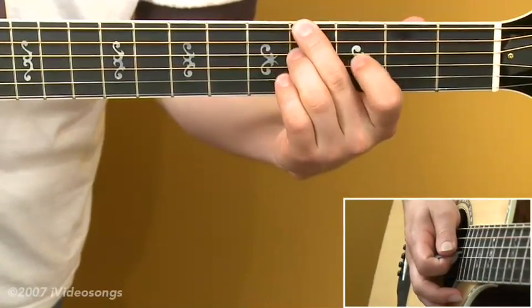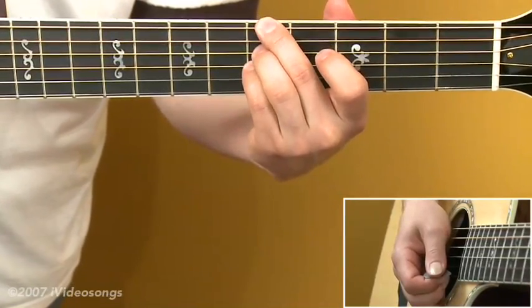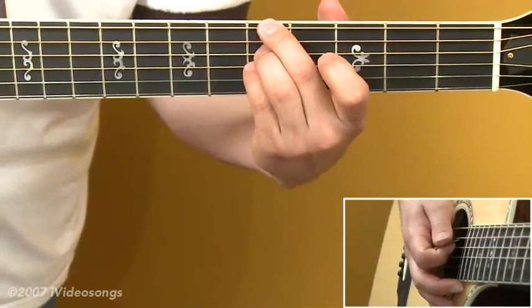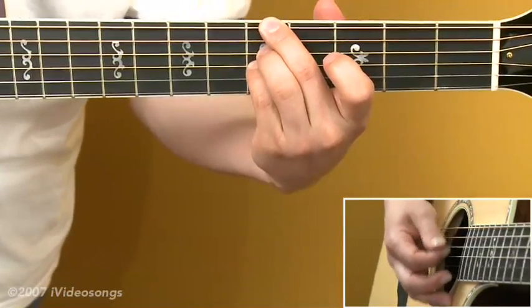For an A major chord, take your second and third finger, move it one fret forward to the fifth fret, and add the fourth finger on the fifth fret third string. That has a pretty modern sound to it — we're taking an A major chord and adding a ninth on it with that open B string.